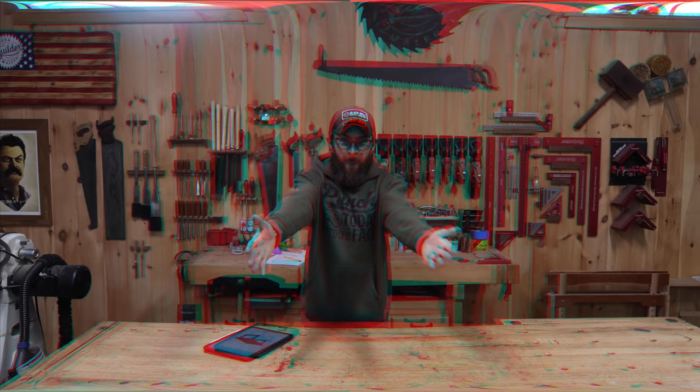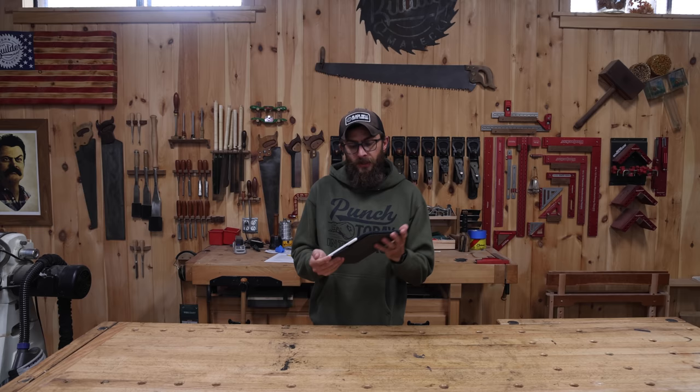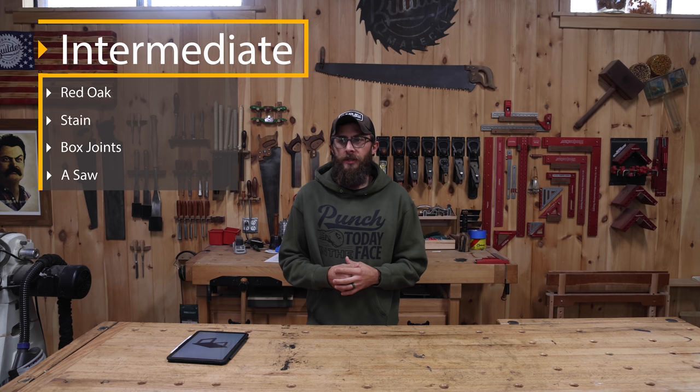For those that don't know, I am Sam. I'll be taking you on the magical journey of the intermediate project. Today we're going to make a very Scandinavian, modern-style coffee table based on a design I found online. Jordan taught me how to use a computer. We're going to use red oak, probably stain it a nice medium brown, use box joints, cut mostly on the table saw, maybe some with a circular saw to show you guys how. Let's just make the thing.